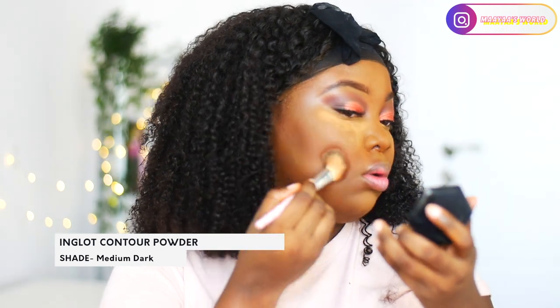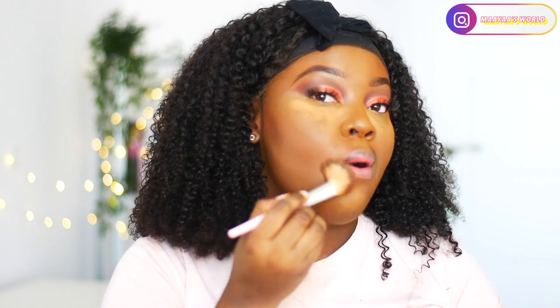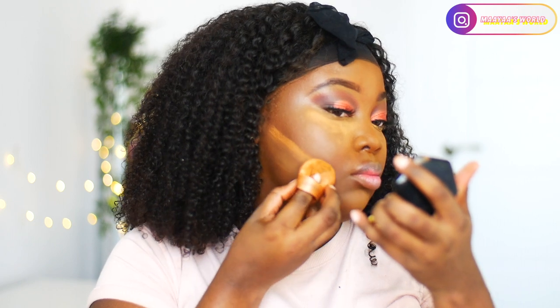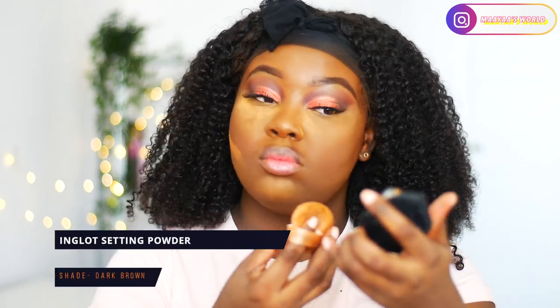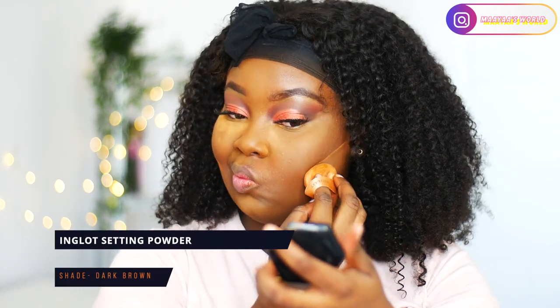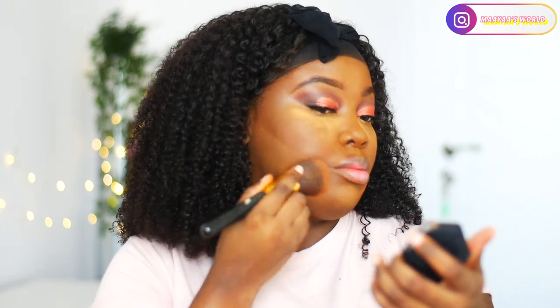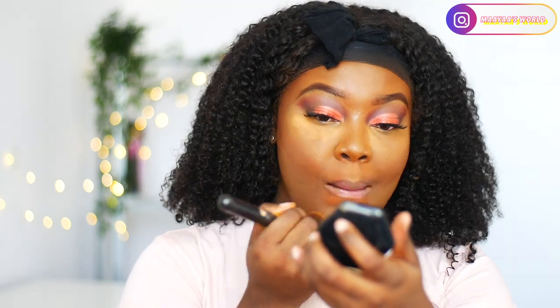For reverse contour I'll be using my Inglot setting powder in dark brown to reverse contour my face, just to have a bit of a defined look. I'll be cleaning everything up including my highlighted areas and blending everything out.